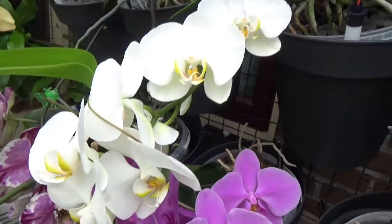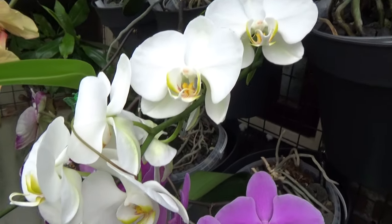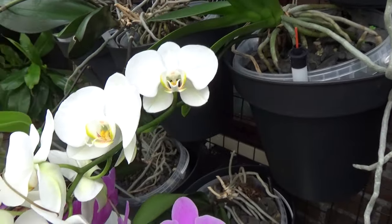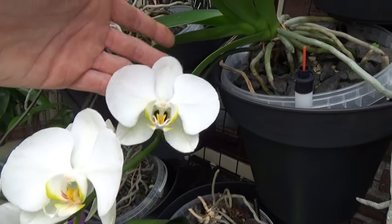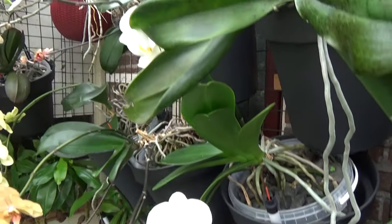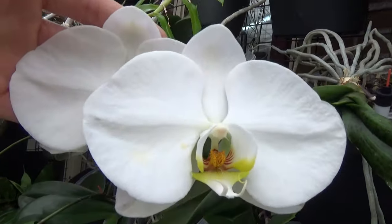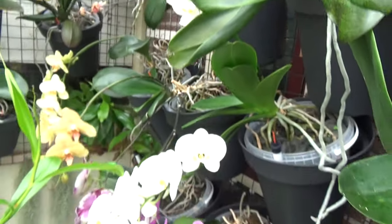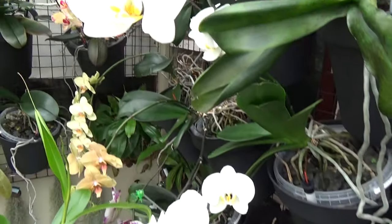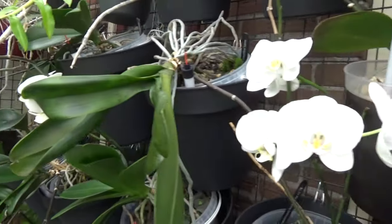Speaking of which, here is a more regular white phal. Nonetheless beautiful, don't get me wrong. But I think you can rely on it — if people know you like orchids and they want to send you a gift, most of the time they come with a white phal, which is very generous, but we already have so many orchids we don't need multiples of white phals. This is the same plant. None less beautiful. Look at that beautiful splash of blooms. I'm happy with it, nice size to it. But yeah, like I said, we have enough white ones.